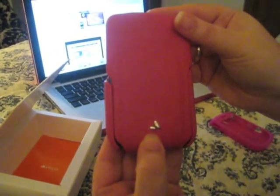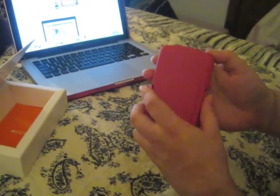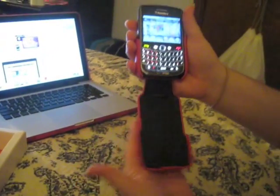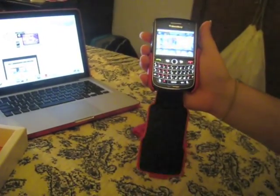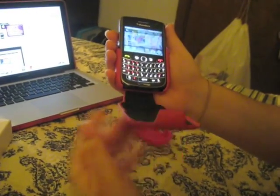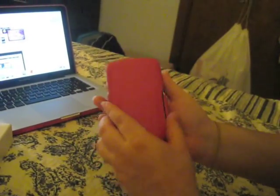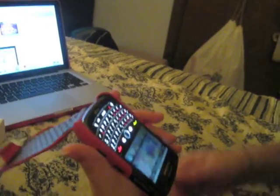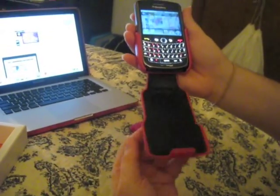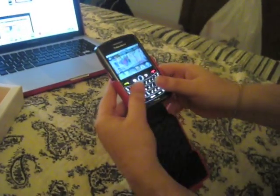There's a little Vaja logo, which I think is pretty cute. Another thing I really love about these Vaja cases is the way they open and shut — I like how this protective flap falls forward. Some people think that's a little annoying because when you're talking you're putting your ear here and the flap is there. But I think that's better than having it flip the other way. It's just unique — I really prefer it now that I've seen Vaja cases.